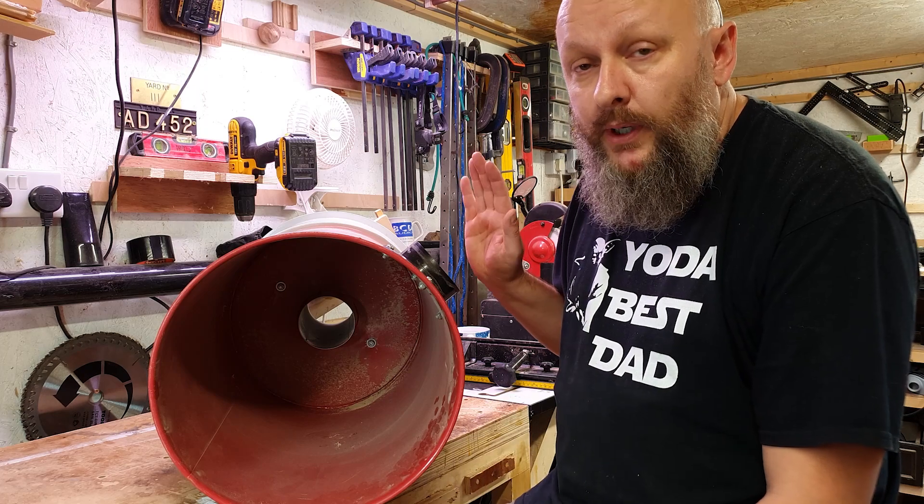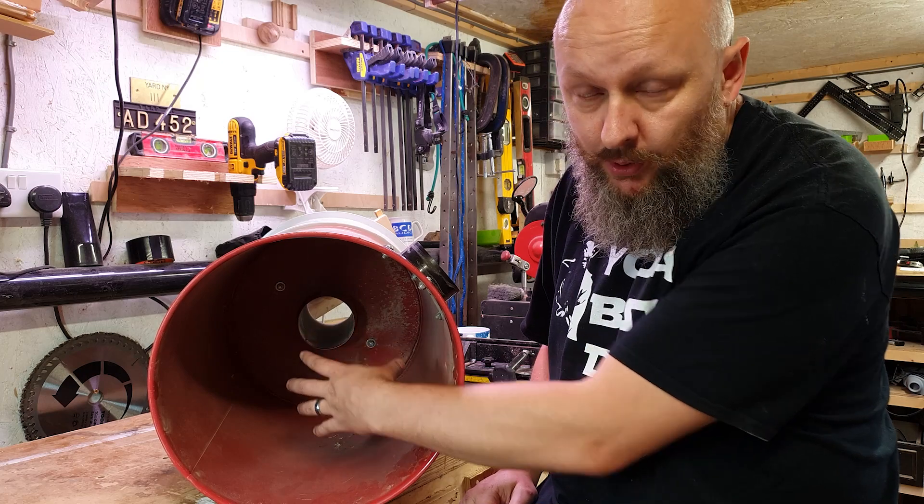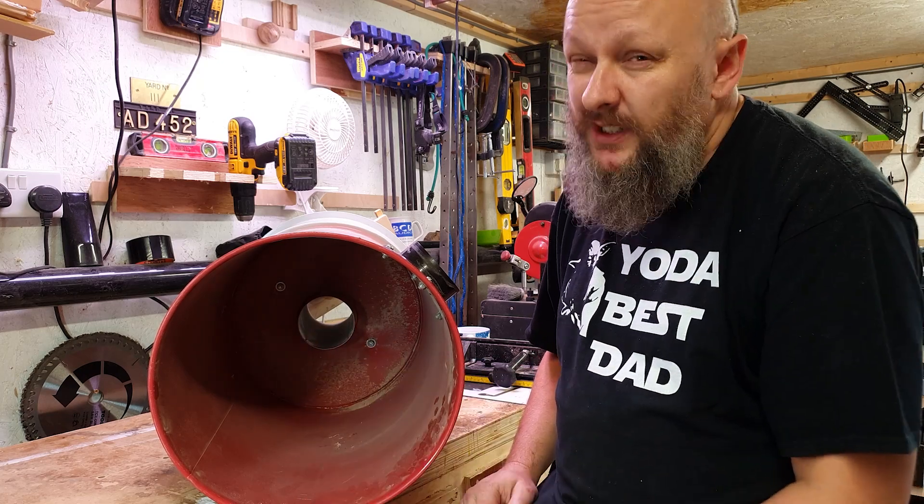I had a theory that by not using the port on the side with a hose on it, it would give me a bit of better suction because it's just going to be pulling it straight up the middle, and I'm pretty sure that's the case.